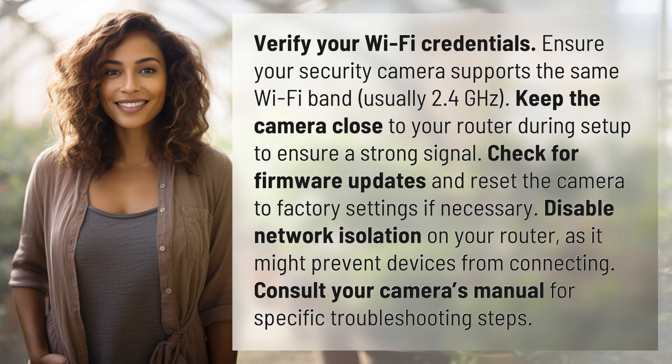Check for firmware updates and reset the camera to factory settings if necessary. Disable network isolation on your router, as it might prevent devices from connecting. Consult your camera's manual for specific troubleshooting steps.